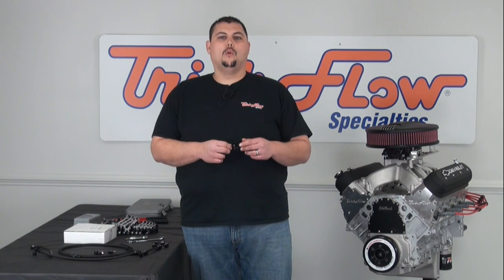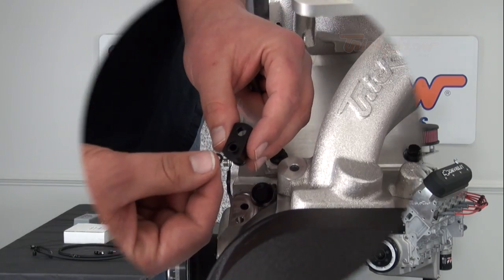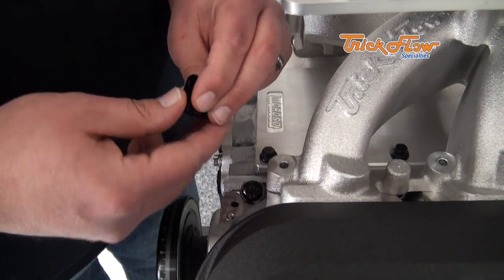Step one is going to be installing the Dash 4 steam line fittings on the four corners of the cylinder head. Important note: when you pull these out of the package, there will be a loose rubber O-ring — that gets installed right here.